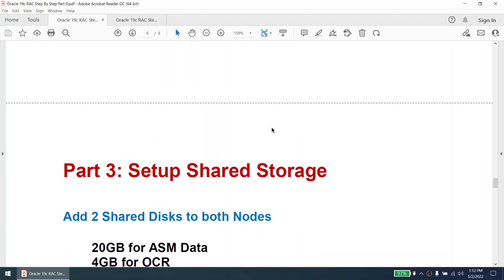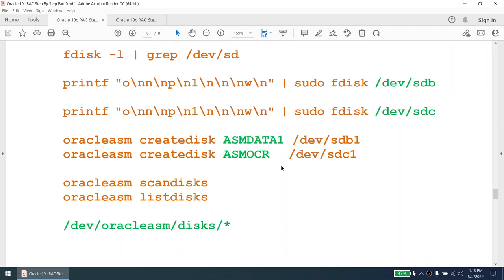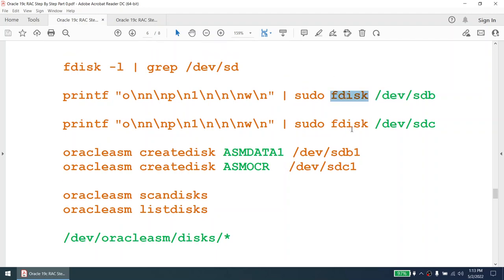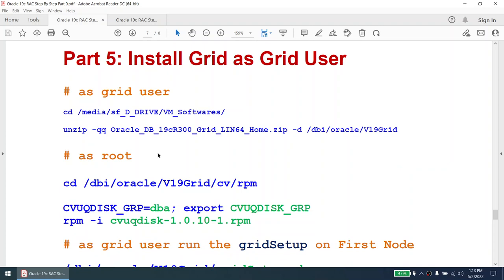Once both nodes are ready, we'll set up the shared storage: 20 GB as ASM disk, 4 GB for OCR. Make sure the disk type is Fixed — you'll understand what that means when we reach that section. Once the disks are shared, we'll format them using the fdisk command, create the ASM disk from db1, create the OCR disk from dc1, then scan and list the disks. This path to the ASM disk will be used when we set up the cluster.